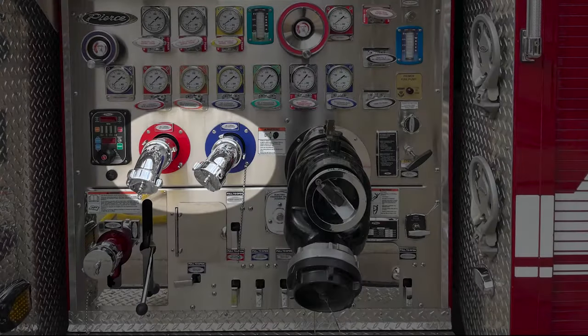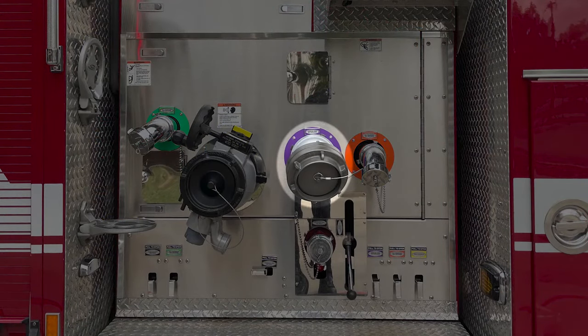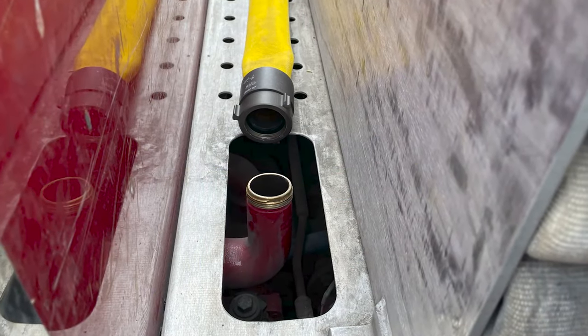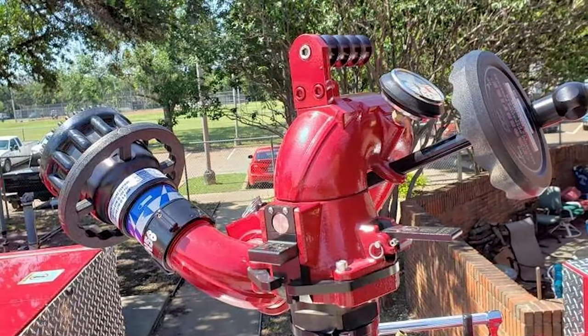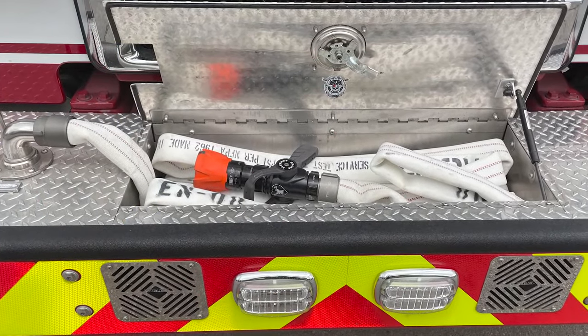Once the water leaves the volute into the discharge manifold, it is then piped through several waterways to the pump discharges: the two 2.5-inch discharges on both sides of the apparatus, the 5-inch discharge on the officer's side, the two 2.5-inch discharges and the booster line at the rear of the apparatus, the 2.5-inch discharges on the top of the apparatus for pre-connected attack lines, the deck gun, and if so equipped, the discharge for the bumper line at the front of the apparatus.